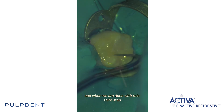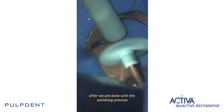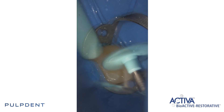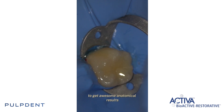And when we are done with this third step we are ready to polish. After we are done with the polishing process I love to apply Zeal & Shine from Poledent. And this is how I use this beautiful material to get awesome anatomical results.